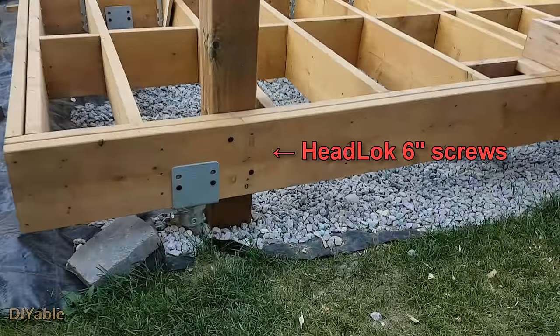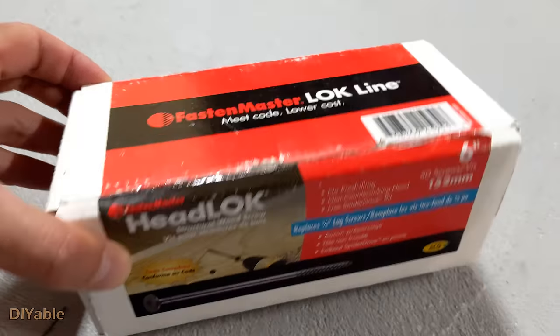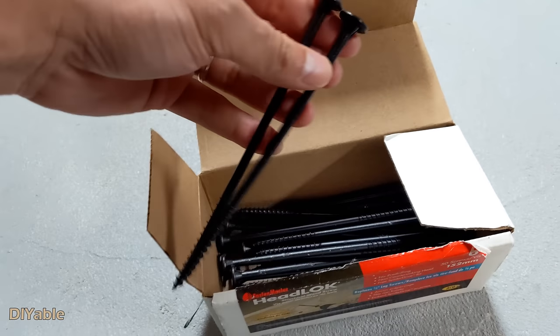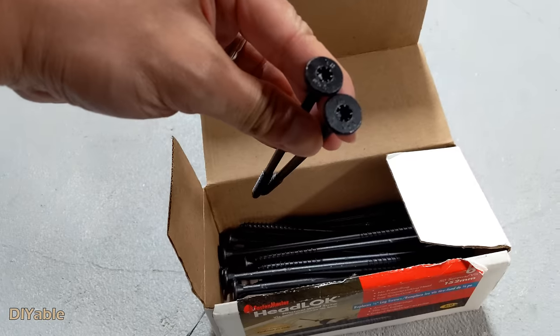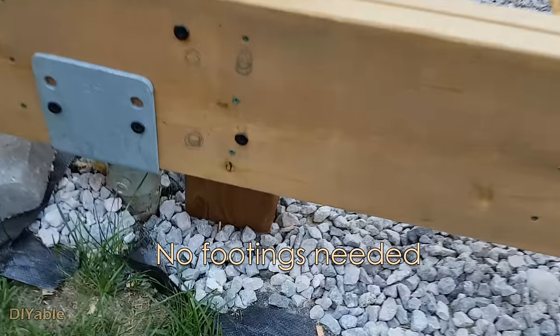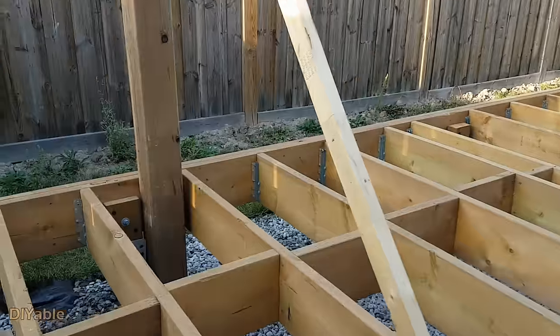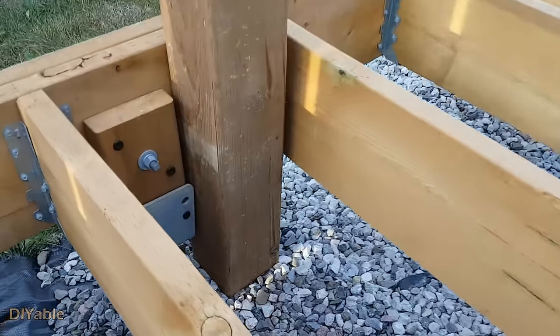I am using FastenMaster HeadLOK screws — this one is 6 inches long. They are very strong screws, similar to GRK RSS. There are no footings for the pergola — it's all attached to the flush beam of the deck.